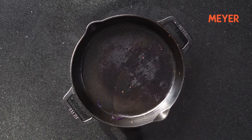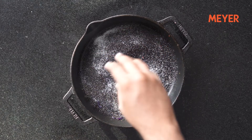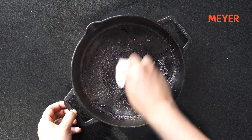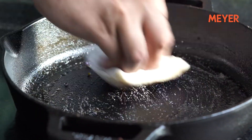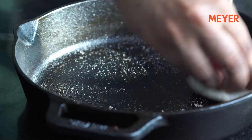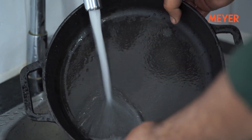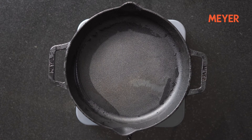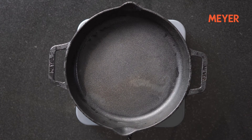Once you're done cooking on your cast iron cookware, the cleaning part is quite simple. The easiest way to clean it is to place it under hot water and throw on some salt. Salt acts as an abrasive — simply scrub it around using a regular scrub and the salt will take care of any stuck particles on the surface. Once the surface is clean, quickly place it back on the stove again, because water is the enemy of cast iron and if water is present on the surface, it will start rusting.